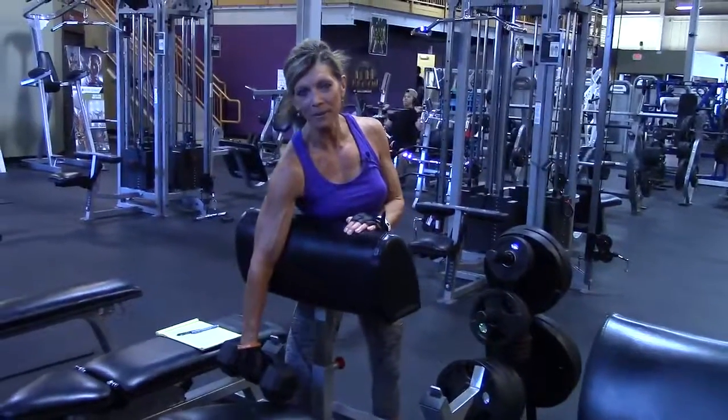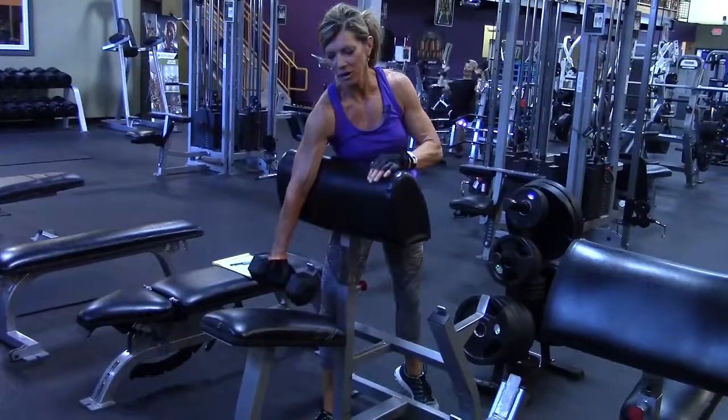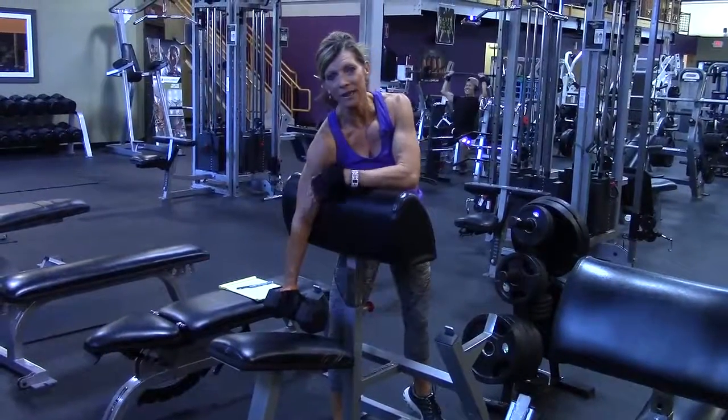I've turned a little bit to the side so my hip on the right side is actually kind of right into the bench, which gives me some support. My arm is just hanging straight down from the shoulder.